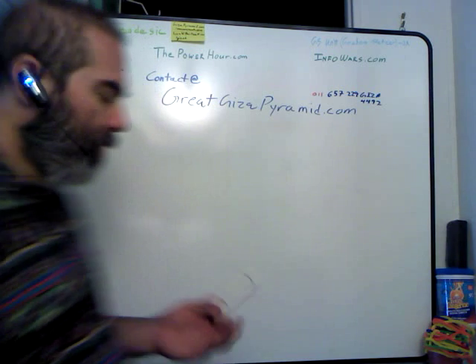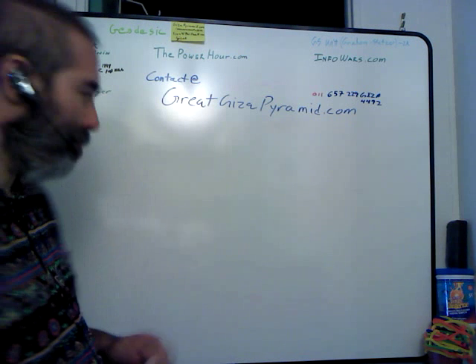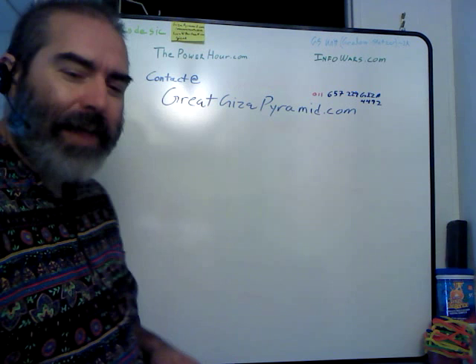Hello world. Great GizaPyramid.com. Today I'm going to try to explain all the pieces of the pyramid puzzle and how to put them together.